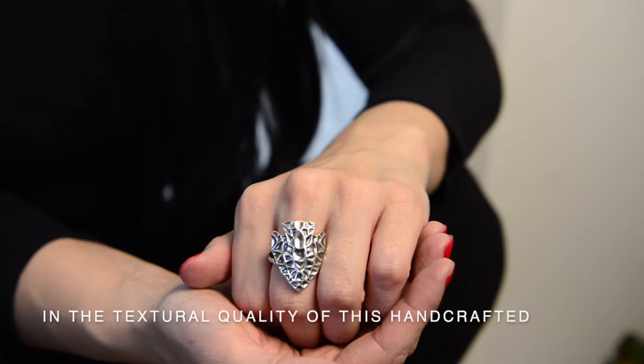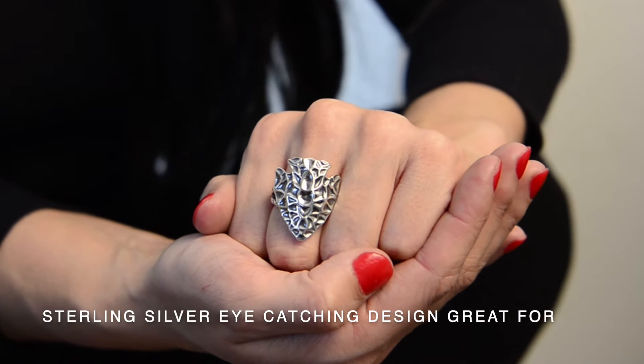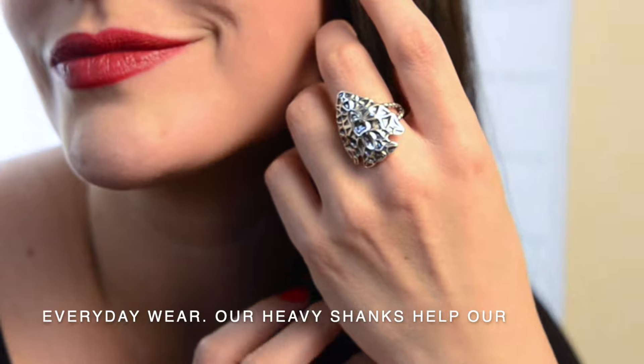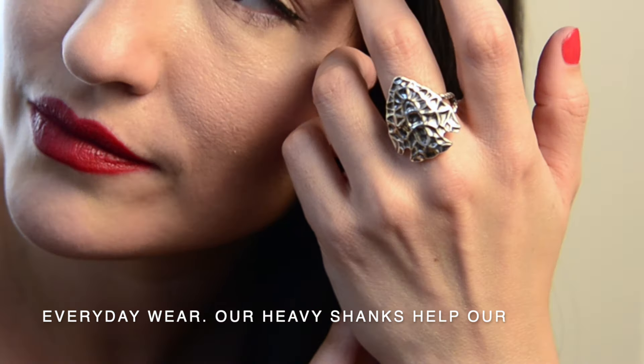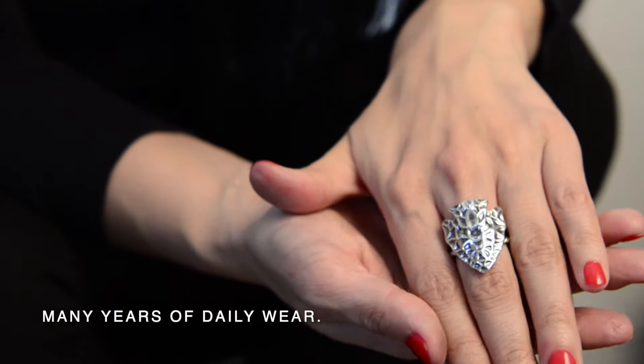There is a strength in the textural quality of this handcrafted sterling silver eye-catching design, great for everyday wear. Our heavy shanks help our rings keep their shape through many years of daily wear.